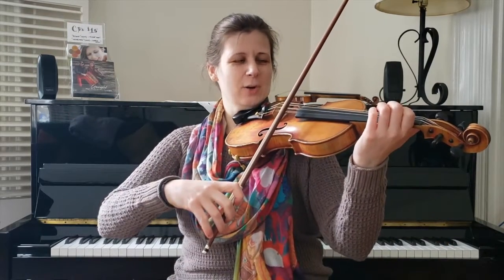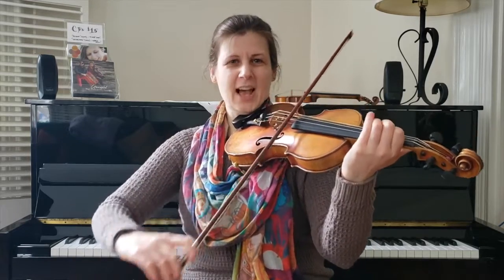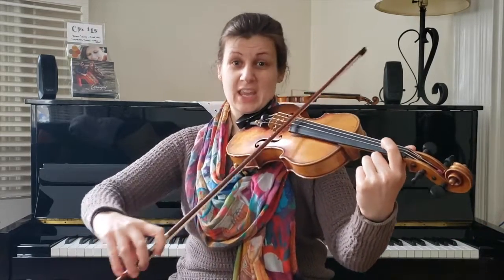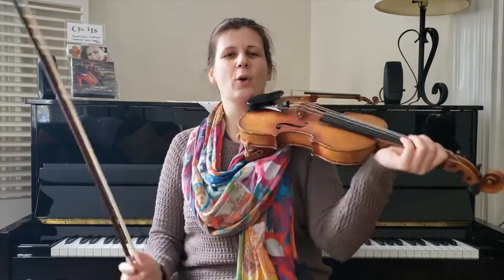Good. Do part two of the B section — here it comes, Frère Jacques-ish. Nice. And when I land, I am again using my E chord, my first finger on both strings, to pick up that drone.